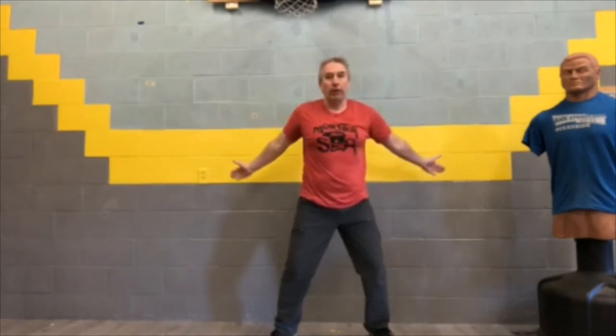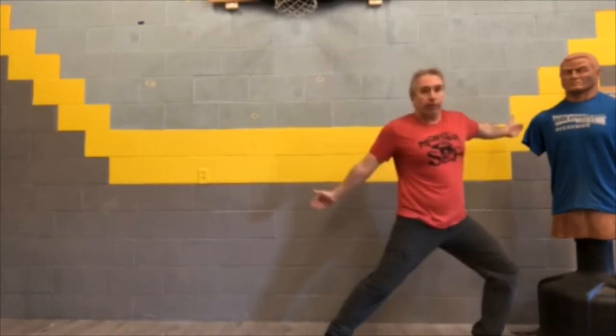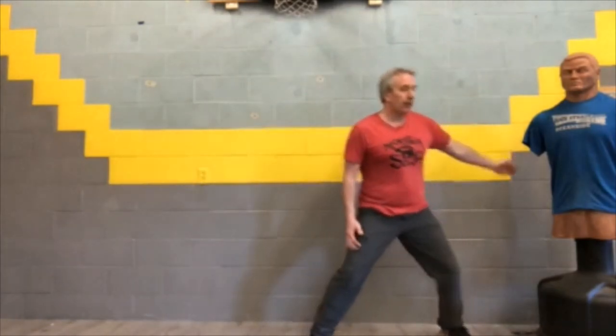The last one is the Power Step, also called transition. Stand with your hands on your hips and step out like that. You can also let go with those hands and open up like that — together, open, together, open.